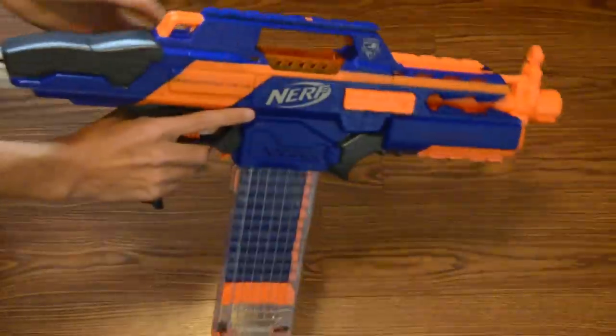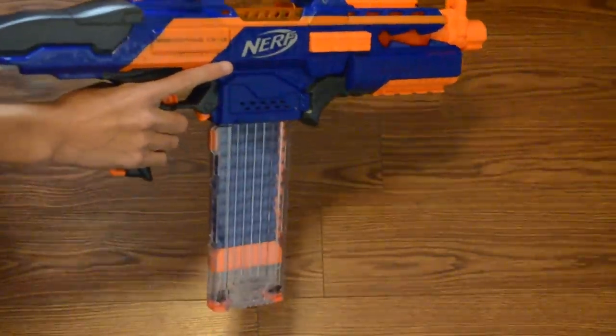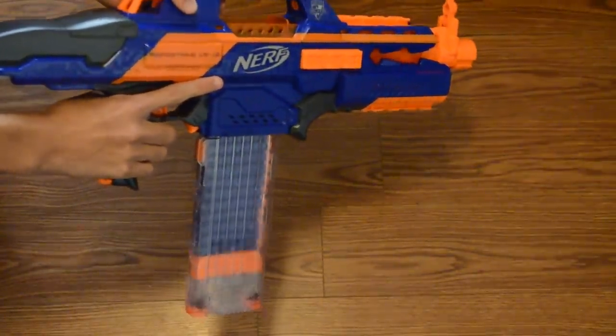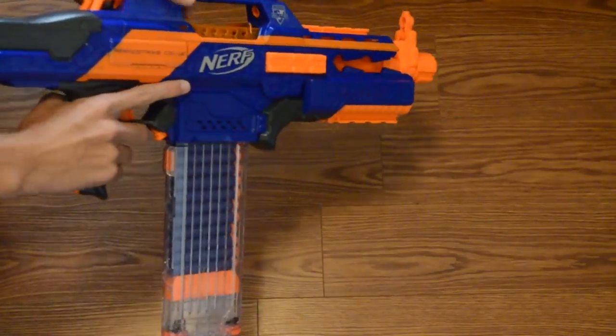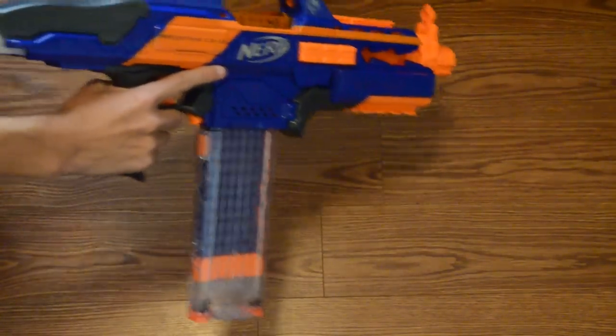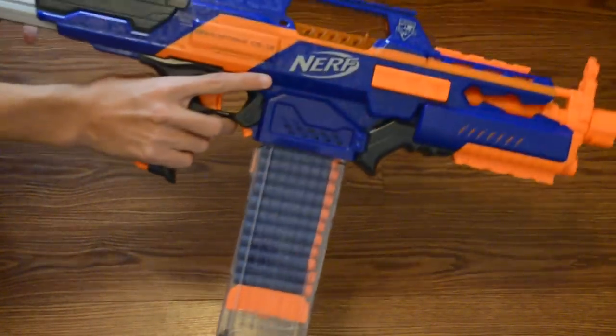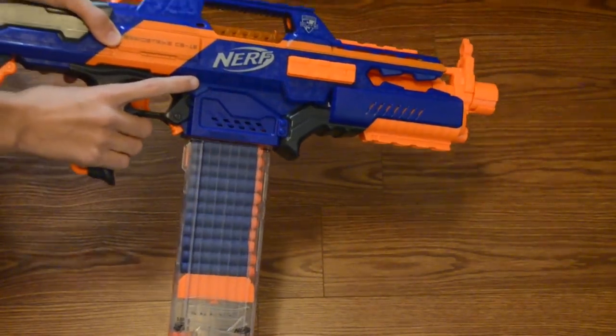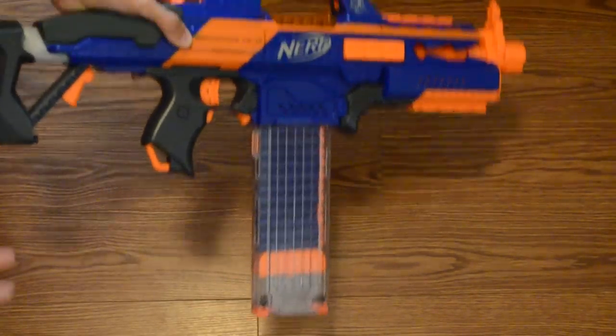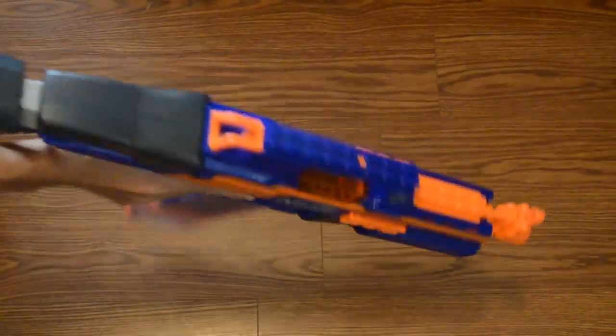Let's go ahead and rev it up — I've not actually revved it up at all, so we'll see what it sounds like. That is pretty loud for a stock blaster. I'll be honest, I was not expecting that. It does seem to have a long rev time, which is kind of annoying.